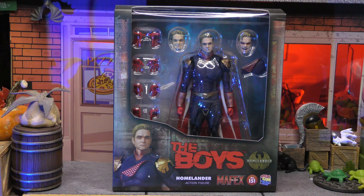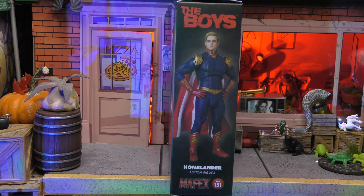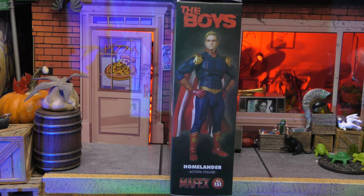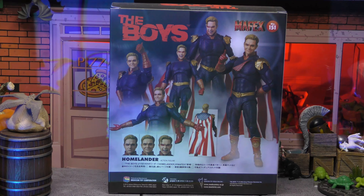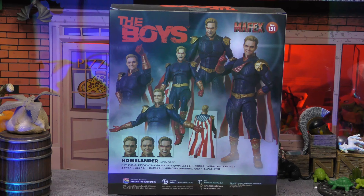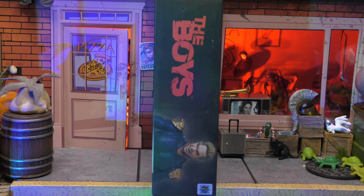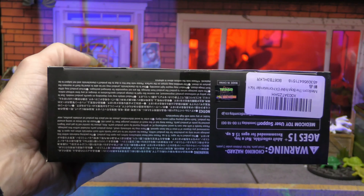With that being said, let's take a closer look at the box. You can see it says The Boys, Homelander, and we've got his logo, Moth X, Metacom Toys - all that good stuff. Of course the figure is in the window. On this side we have the favorite character of people who are missing the point. On the back there are more shots of the figure, it says The Boys Moth X Homelander, and then some Japanese with all the different accessories, head sculpts, and features. On this side, another shot of the figure with the Metacom Toys sticker so you know it's legit - top of the box, bottom of the box.